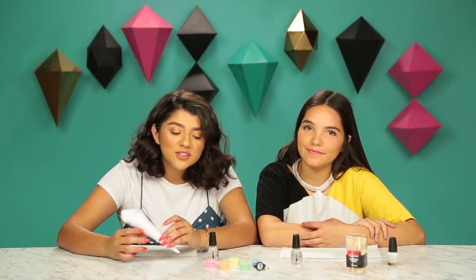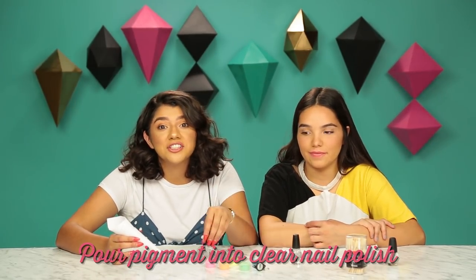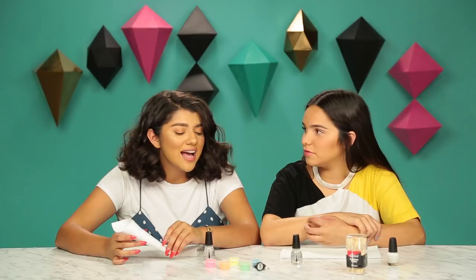So first we're going to use our funnel to pour the pigment into our clear nail polish. I think I want to do pink, what about you? I think I'm going to do green.